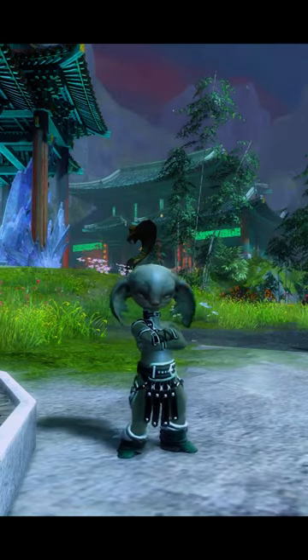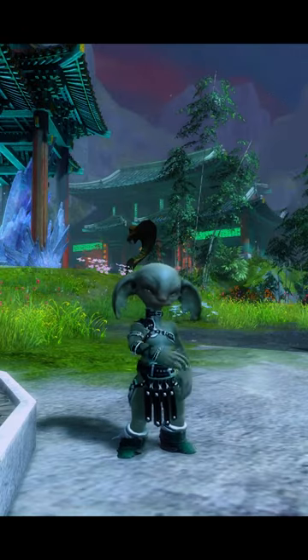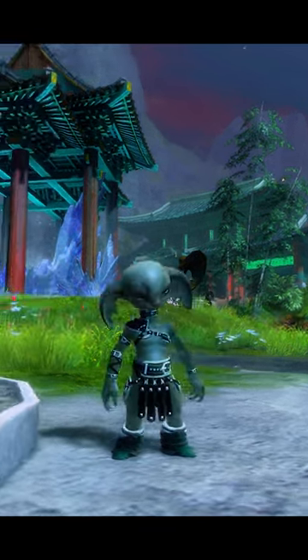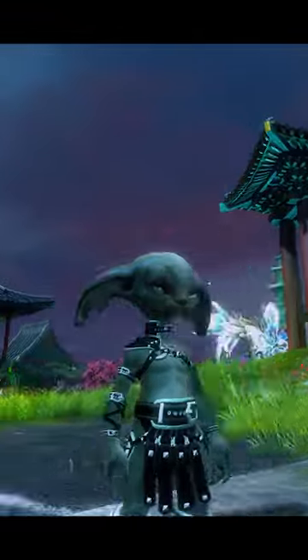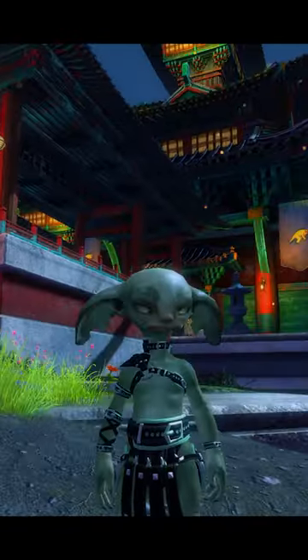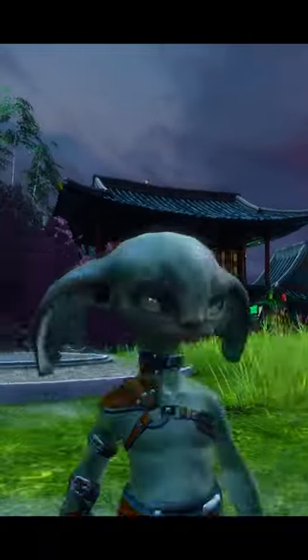Hey guys, welcome back to a brand new demo. Today we have the leather straps pack, which contains the leather straps chest piece and leather singulum. Not too shabby at all, though more suited for the desert than the Shiver Peaks.